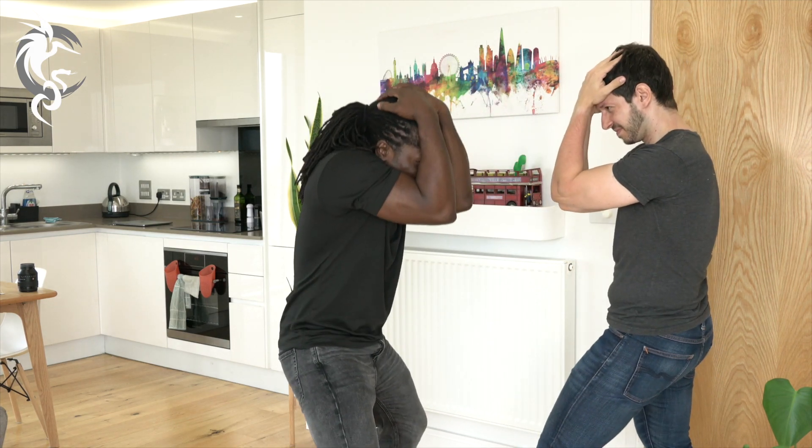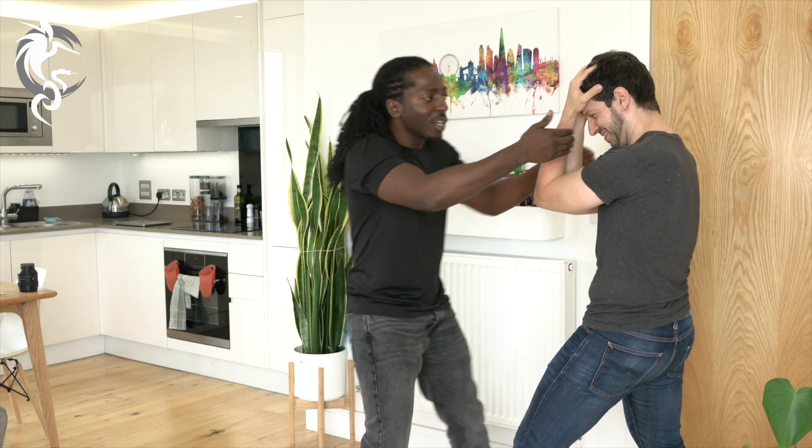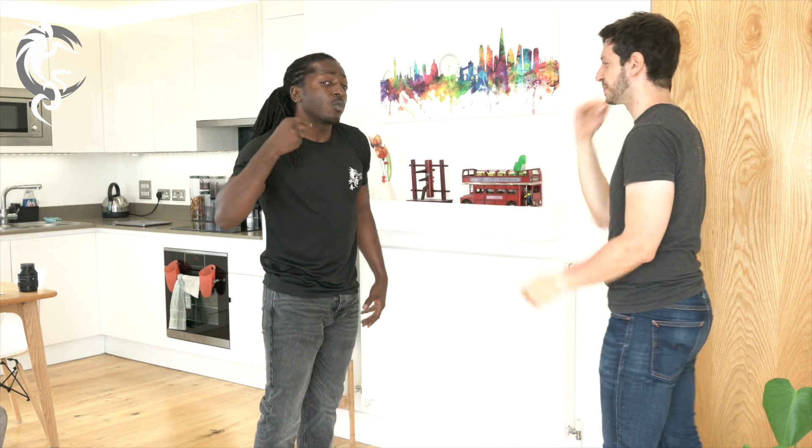Now maybe I've tried to pull and it didn't go anywhere — this guy's strong. We know he's defending in that direction because it's not working. So what do we do? If we can't pull, we push. Use the energy, use what you feel as much as what you see.